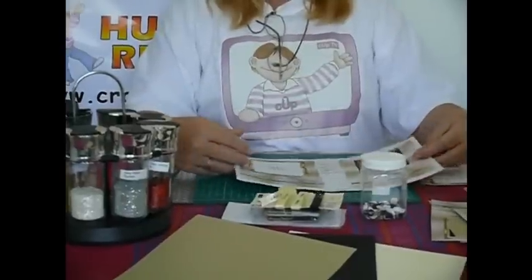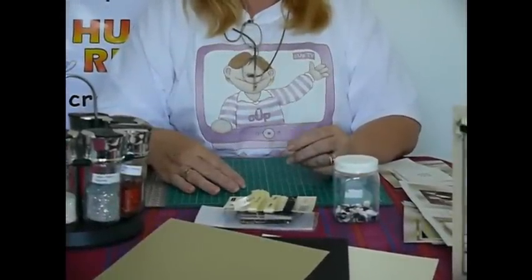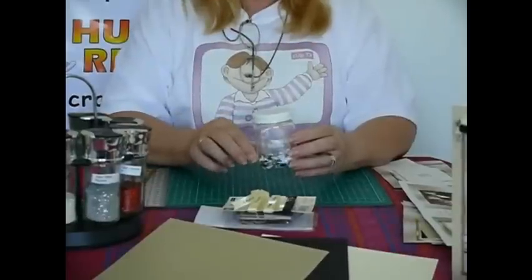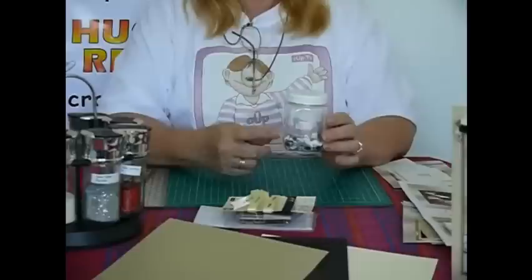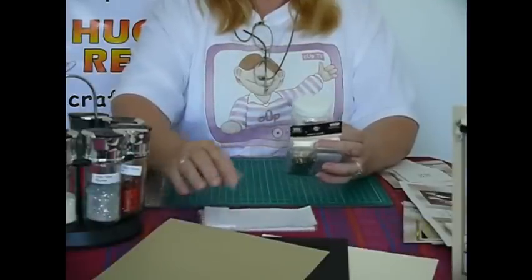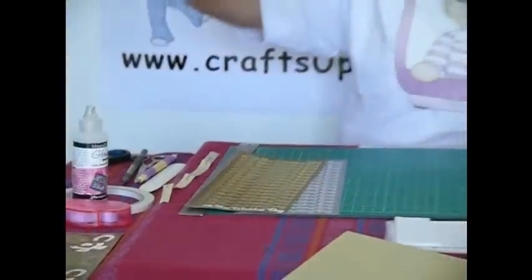Some of the things that you may want to use making this card — because it's a very versatile card, it was designed to be easy for people who have problems with their hands to cut out — include some form of embellishment like flowers, ribbons, paper clips. You will need foam pads, and you may even like to add some glitter.